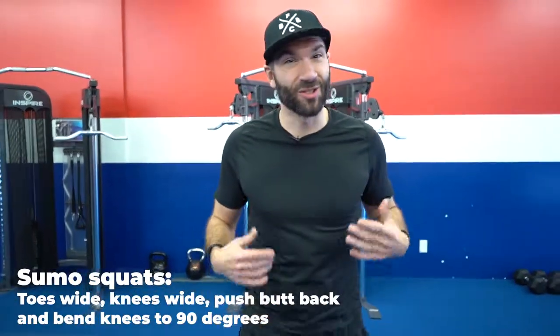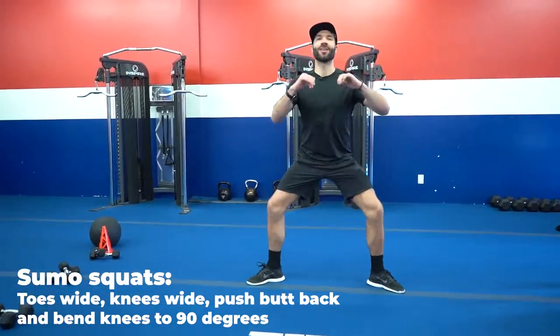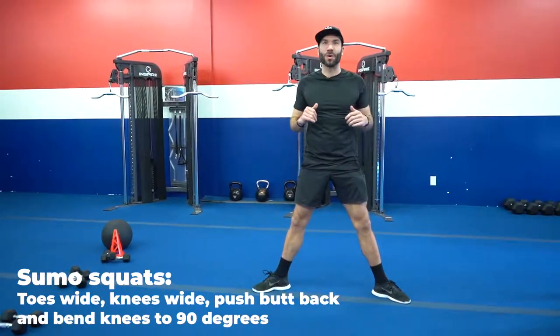Sumo squats — just like a sumo wrestler: toes wide, knees wide, chest up. Same fundamentals as the squat.